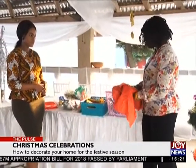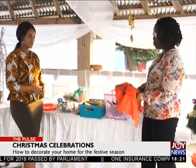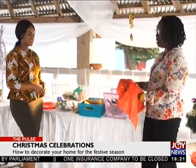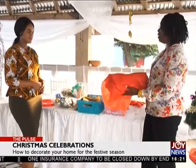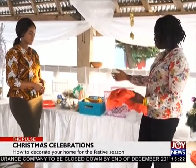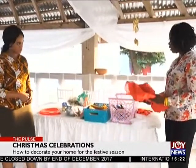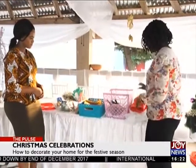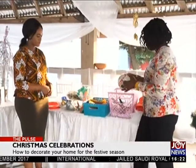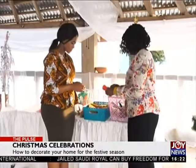This is taffeta — it's not expensive. I decided to use things that are not very expensive. It's not even up to one hundred cedis and you can use it to drape around the table and it comes out beautiful. Then we have ribbons that we use for the bows and ties, and we have creel for wrapping the balls.